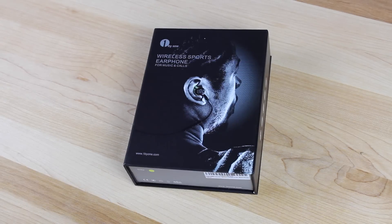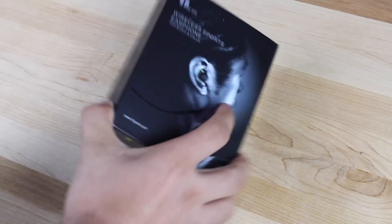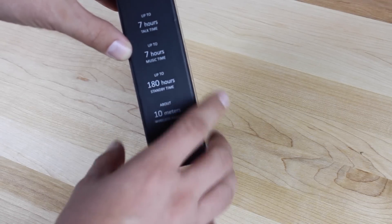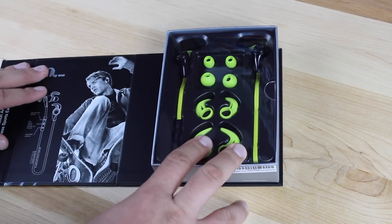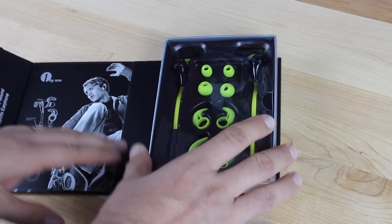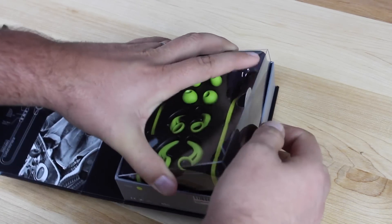First of all, we'll take a look at the box and what all comes inside here. You've got your wireless sport earphone for music and calls, seven hours of talk time, seven hours of music time, up to 180 hours of standby, and its wireless range is up to 10 meters. You have a magnet closure there on the right side, and it's kind of a similar experience to what you get with a Jaybird X unboxing — very reminiscent of those headphones. So we'll go ahead and open the top here.